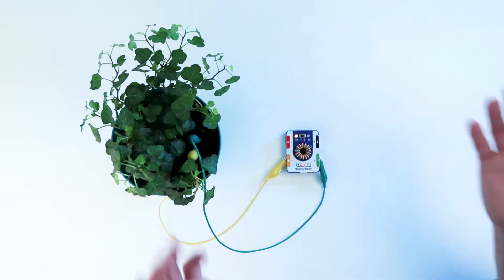We've developed two modes into the energy block: discovery mode and charge mode. The discovery mode does two things. First, it lets you know that your setup is working correctly. If you see an LED turn on, that means you have electricity flowing through the circuit.